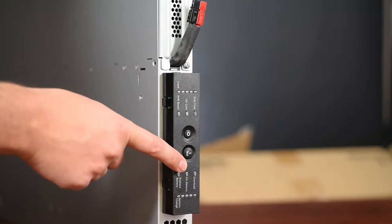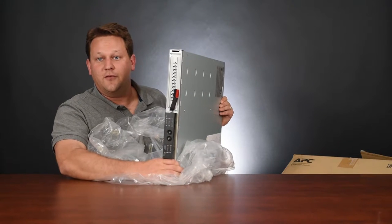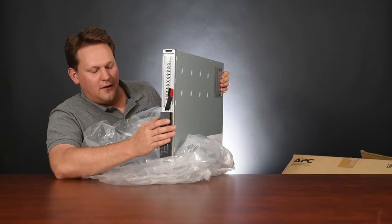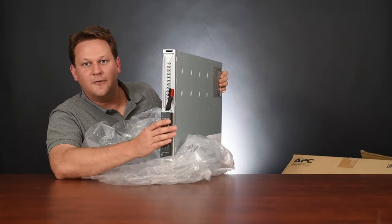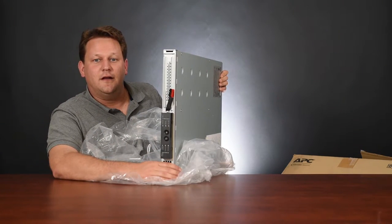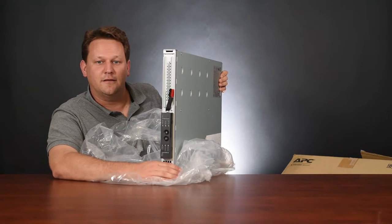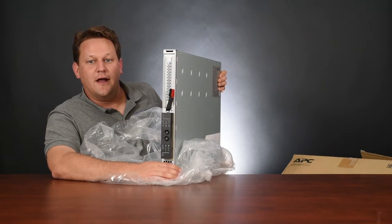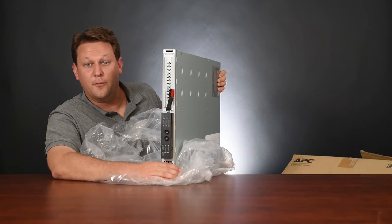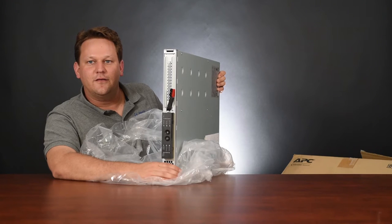Up front we've got the power button, some indicator lights, and a test button. If you take the time to configure this and hook it up to your server, it can actually tell if a power outage is coming and gracefully shut down your server. At full load capacity it runs for seven minutes; at half load it's about 23 minutes. It can produce 480 watts of output — that's the walk capacity.